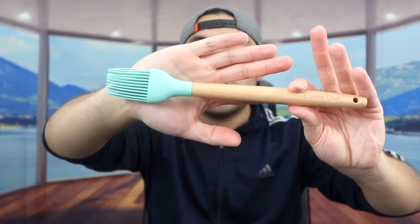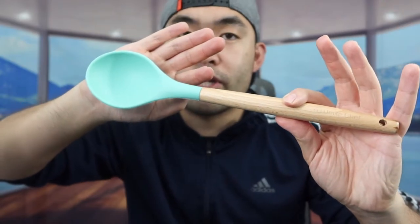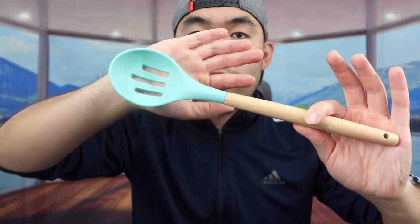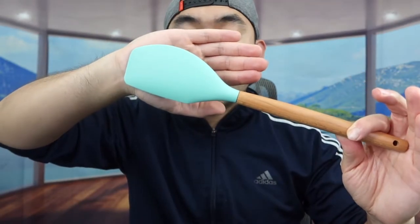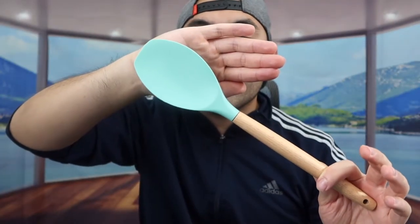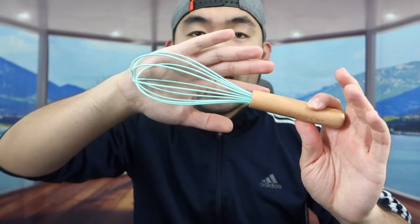They also include a little brush, another spoon option, a scoop that you could use like a claw to grab meat or other food, and a slotted spoon with a hole to drip out liquid. There's also a small spatula and another spatula that combines a spoon design — everything is basically the same silicone and wood construction. Then they provide a little whisk you can use for mixing or beating eggs, or mixing for baking in general.